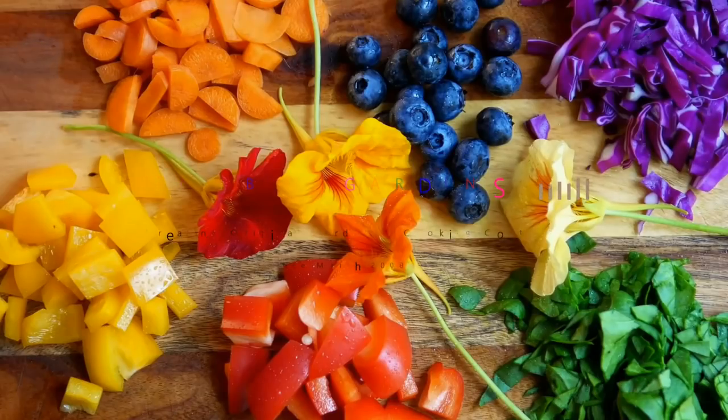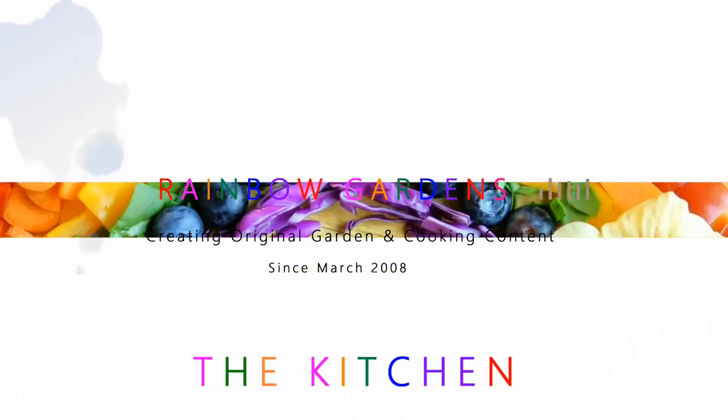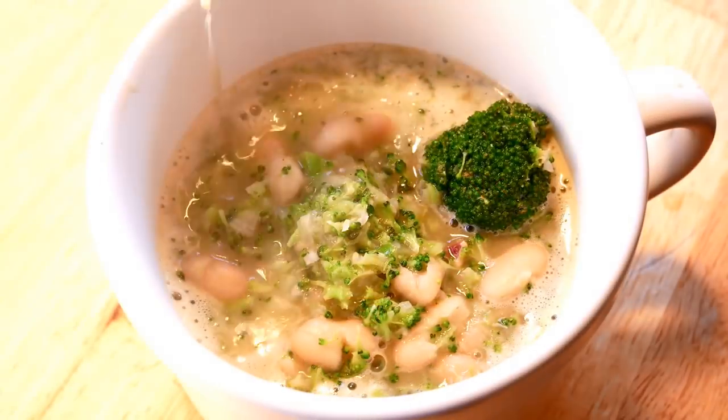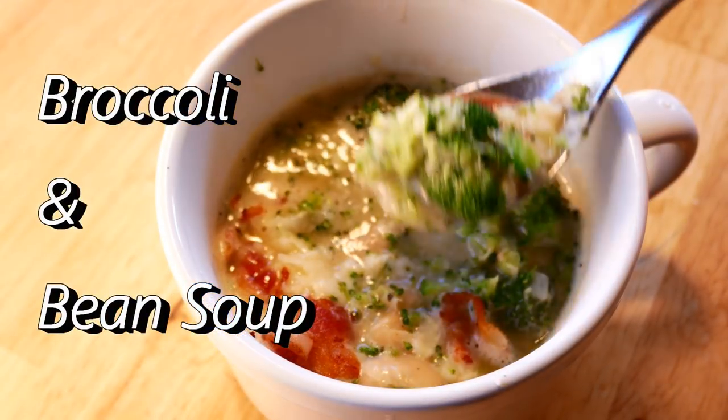Today I'd love to share with you a recipe for a nice warm and comforting broccoli soup. We're also going to put some beans in here to make it a little bit more healthy, and it's going to have a lot of flavor.